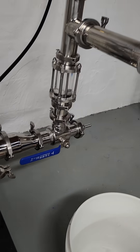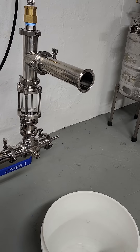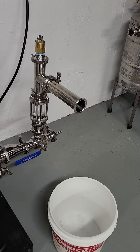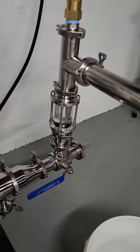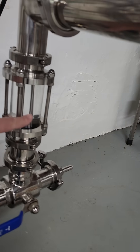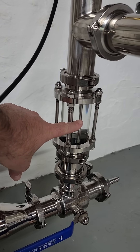We are about to get water pouring out any second now. Eventually this will be controlled by the probe up there, and the effluent level is going to stay somewhere right in the center of this chamber.